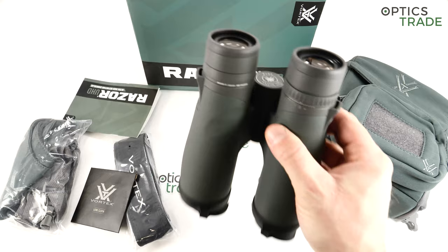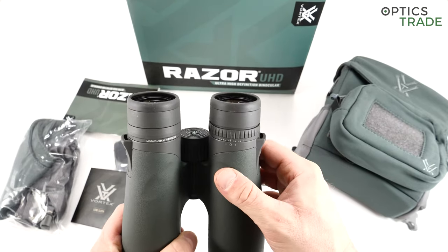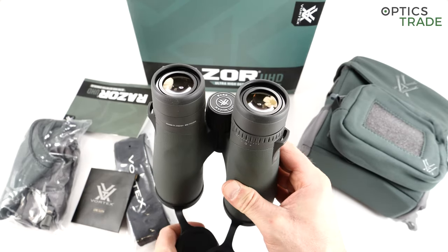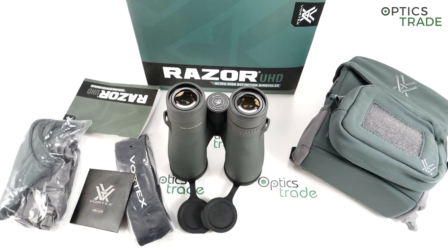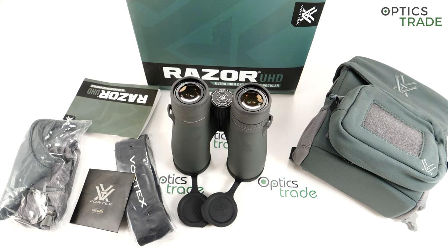The eyepieces offer three different positions, and even at the lowest position they don't protrude too much, so you are able to use them with glasses without a problem. Some more affordable Vortex binoculars and many others have problems where you're never able to get the whole picture in plain sight when wearing glasses. With these binoculars that is not a problem, which is also likely due to the 17mm of eye relief — really a lot and more than enough for anyone.